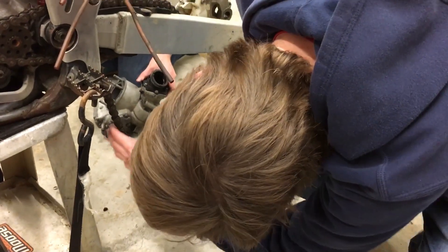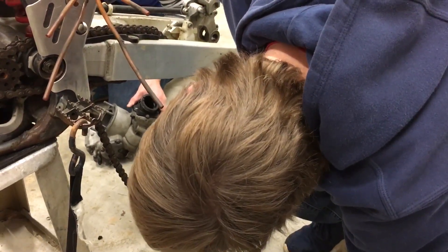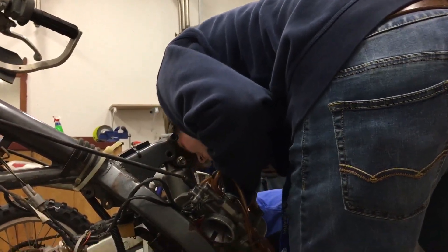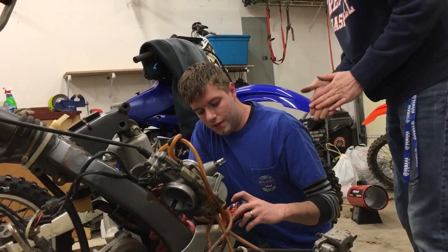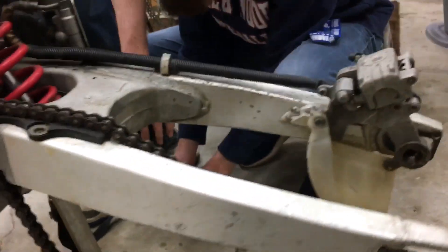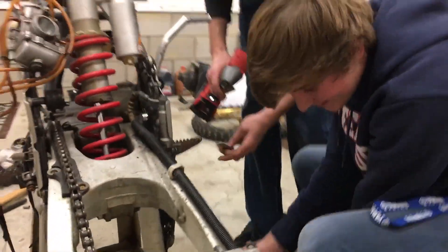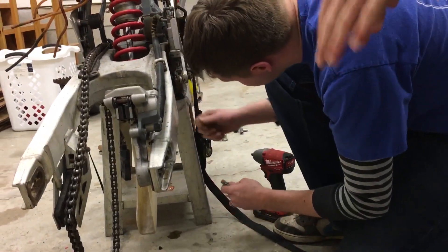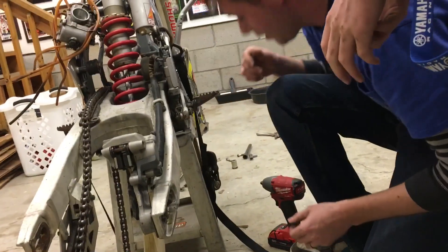Got a 17-millimeter nut right here, just zip that off - as long as you get a straight shot, make sure it's bottomed out on all sides. Banned from the gun - stop, let me see. It's completely cross-threaded and stuck on there, stripped out.